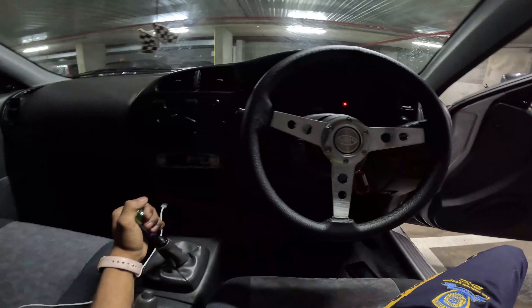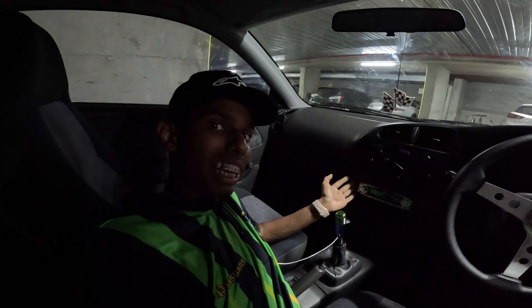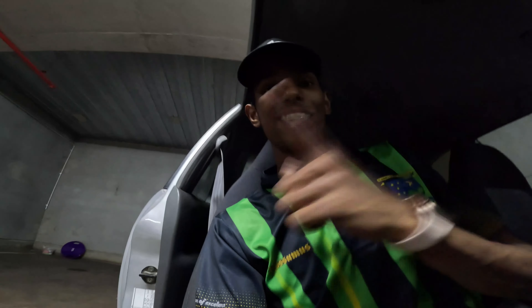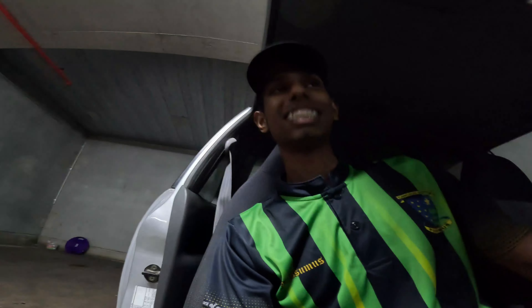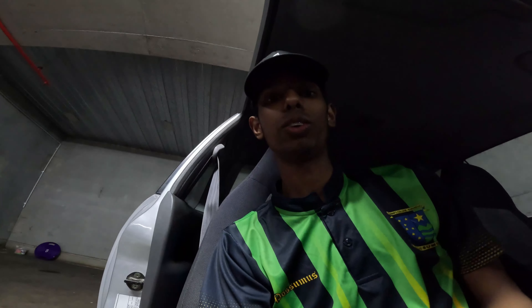That's how the car overall looks. For the next upgrades, I'm thinking of getting a new head unit with Apple CarPlay, which will be cool. I was also thinking of getting bucket seats, but these seats are really comfortable — bucket seats on a daily driver aren't the most comfortable, so I'll have to think about that. There's also a new video coming about lowering the car and getting coilovers. You can see the car is now lowered from the front — I'll put a full video with details in the next episode.